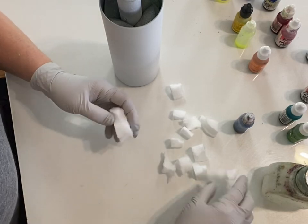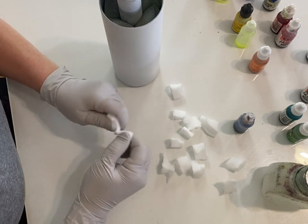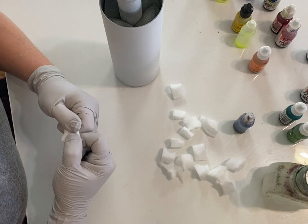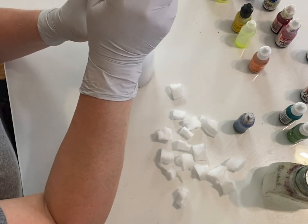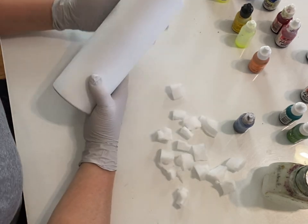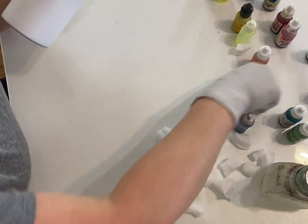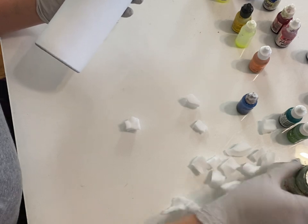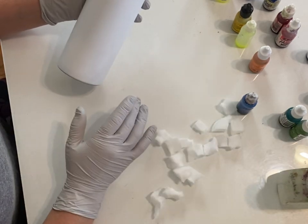Hey guys, Teresa here with Sippy Couture. I did a rainbow tumbler on accident — it was like a rainbow galaxy that was supposed to be for a boy, and it came out rainbow. I shared it with you guys just kind of laughing at myself, and y'all liked it. So we're going to try to do it again. No promises. I know what I did — you can't ever make the same cup twice, right? But if I follow what I did, we should be okay.